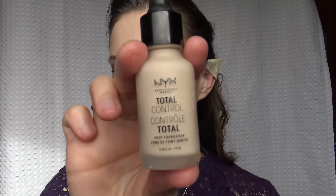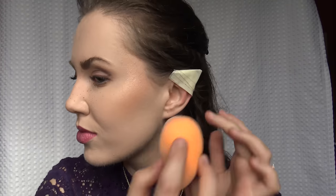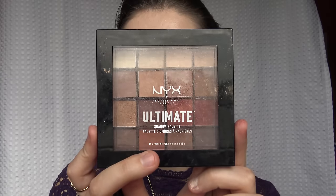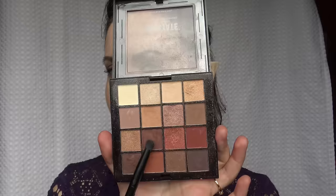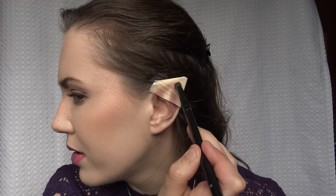Now you're gonna take some foundation — just your regular foundation. I have this on my face and you're gonna put it on a sponge and start to paint over your little elf ear. Nice and easy. Now I'm going in with some brown eyeshadow — you want something a little bit darker, something you might use for contour. Just follow the natural shape of your ear, making it a little point to create a more realistic illusion.